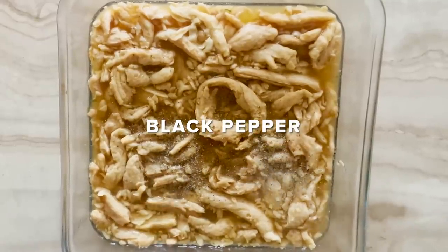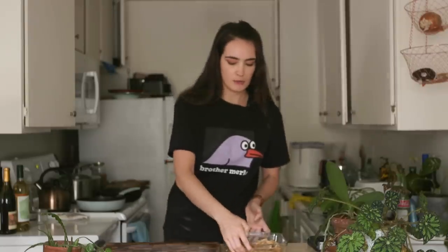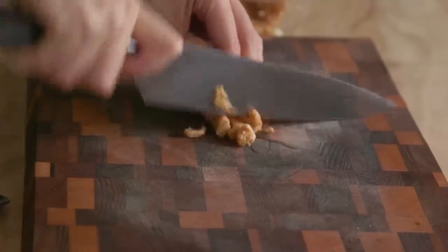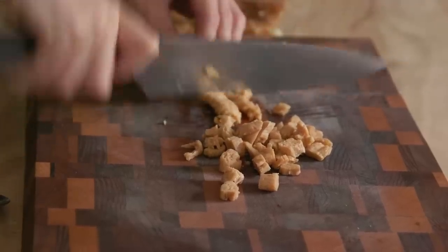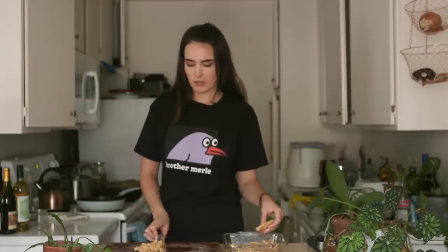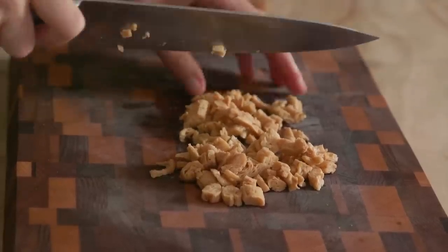So I let these soy curls marinate for about two hours. For seasoning, we're going to add cumin, coriander, black pepper, and a little bit of soy sauce. Now that I've got these rehydrated, I'm going to strain them out — you can save the marinade for another batch if you want. Since I'm not using the pre-made carne asada, I'm going to finely chop them up. The look of them is pretty wild — it looks super meaty. What a great gluten-free and vegan meat substitute. I gave them a little squeeze when draining to get all the excess liquid out.